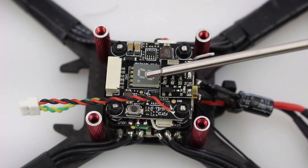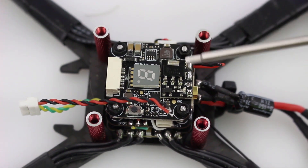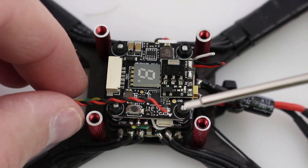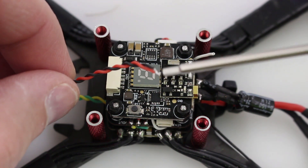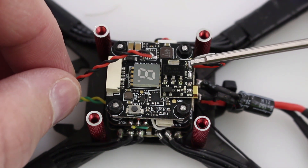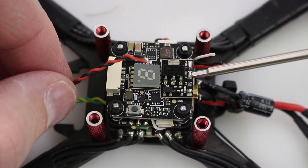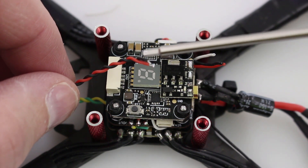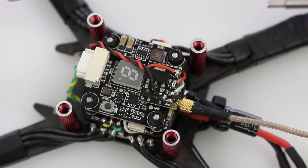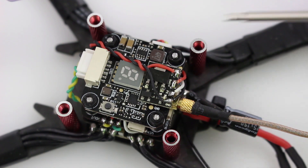I've got my Real Pit mounted on top of my AKK FX3 VTX here, and I think this is a great VTX — I've had great luck with it. Here's the power and ground going to the VTX on the VTX plus pad, here's the power coming off the board going to the battery plus, this UART is soldered right here, and both grounds are soldered to this pad. The key thing to keep in mind is you simply provide power in and power out to your VTX.